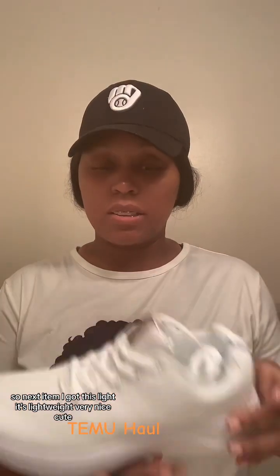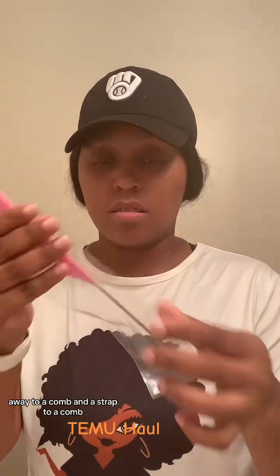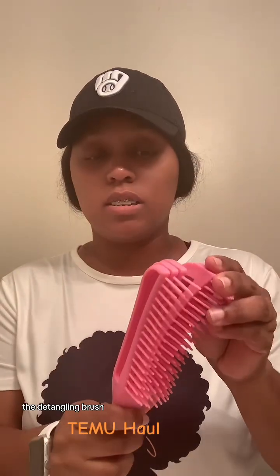The next items: I got two passport case covers — one in purple and one in blue. Then I got this white item, it's lightweight, very nice and cute, just my size. And I also got a brush set that came with clips, a white comb, and a detangling comb. I can't wait to try the detangling brush.